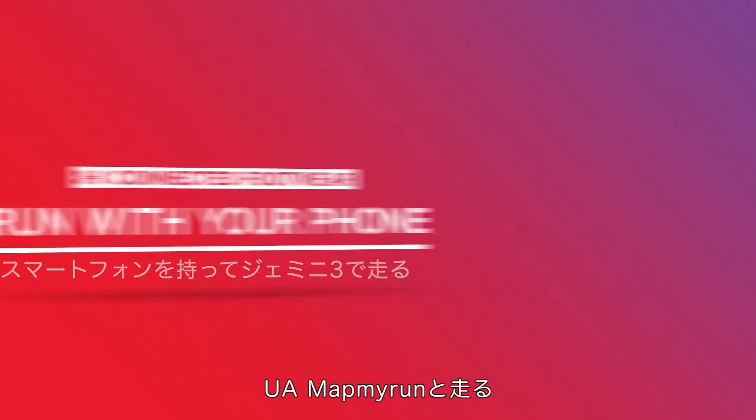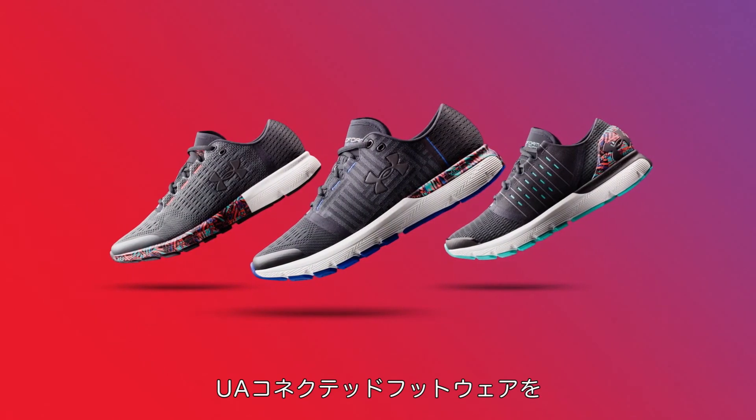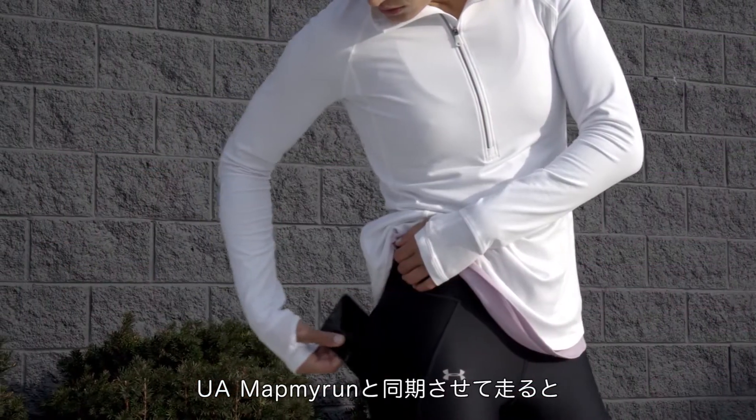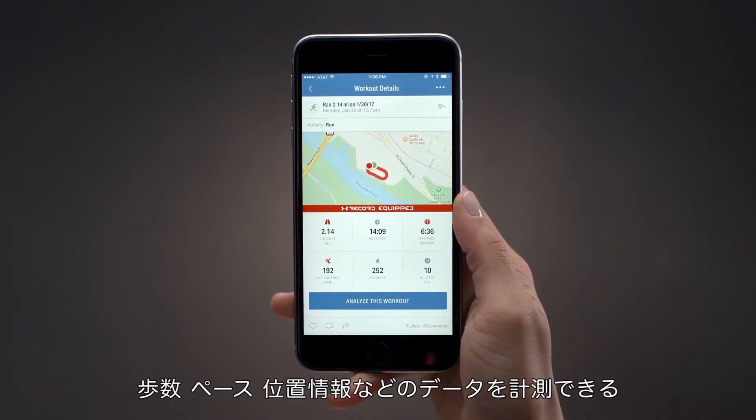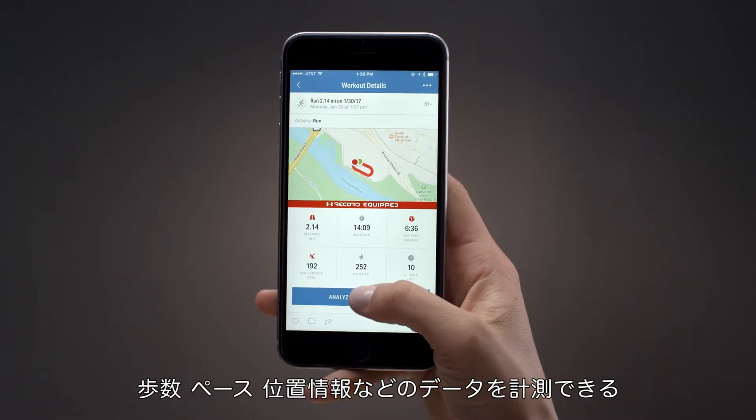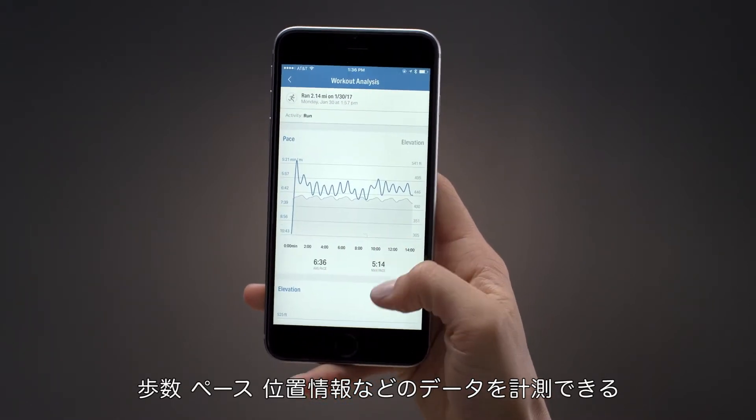Run with UA Map My Run. With your UA Connected footwear, you can leave your phone behind. However, if you choose to run with it, the UA Map My Run app will give map views of your route and a deeper look at your workout with additional stats.